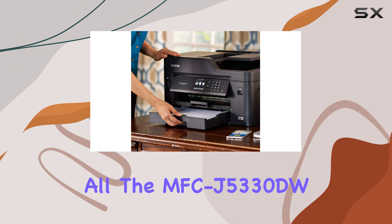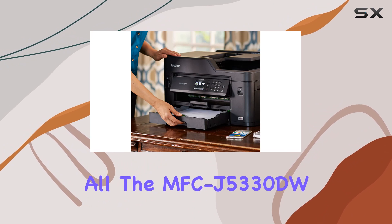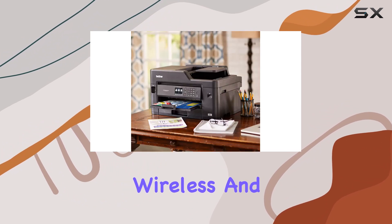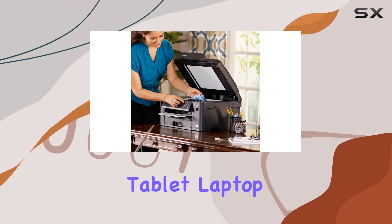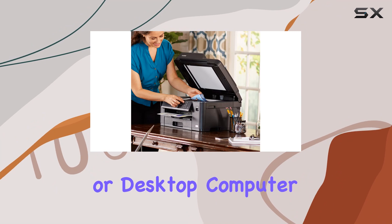The MFC-J5330DW also offers wireless and mobile device connectivity, allowing you to print and scan from almost anywhere using your smartphone, tablet, laptop, or desktop computer.